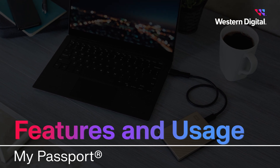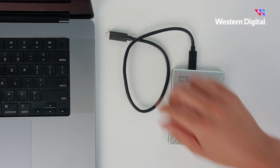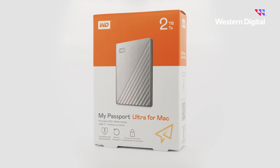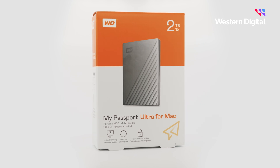This hard drive is equipped with USB 3.2 Gen 1 and offers reliable, high-capacity storage and fast data transfers all on the go. With its small, lightweight design,